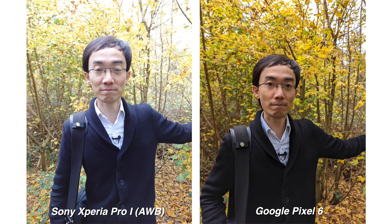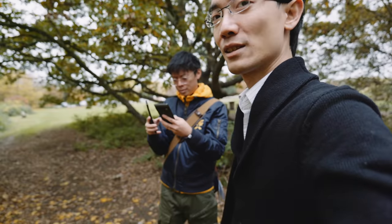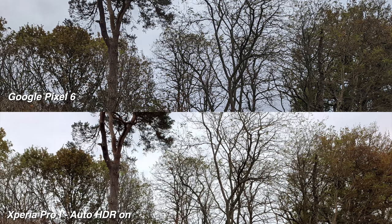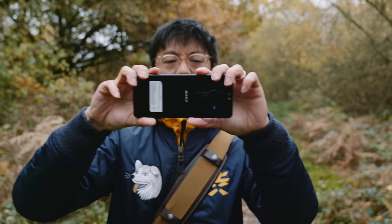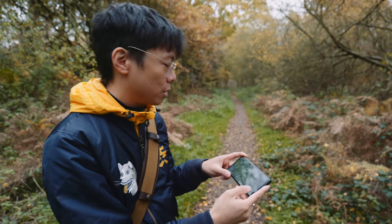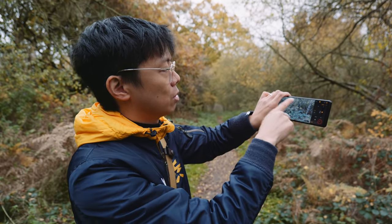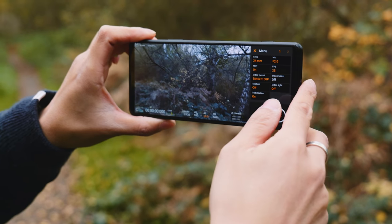The Xperia Pro-I does need better auto white balance on the final release, as colors were looking a little off. It must be noted this is a pre-release unit with limited lens access. Noise performance isn't all that different from the Pixel 6, which has some insane processing — almost too much — for dynamic range, and the higher megapixel count gives it slightly sharper details. There's also a Video Pro app, similar to Cinema Pro, making it feel like an Alpha camera, though the record and stop sounds are identical which is annoying.